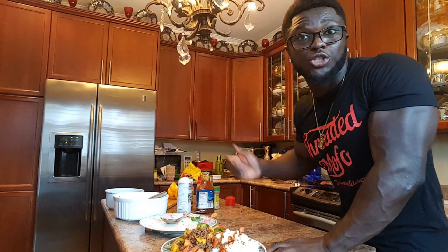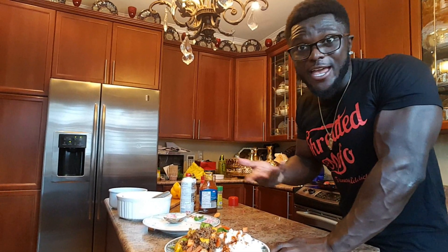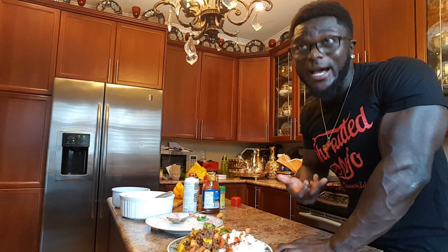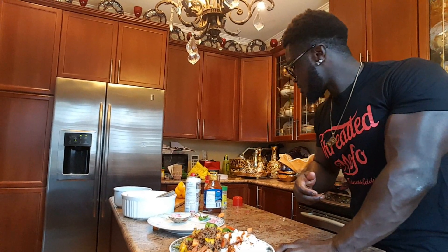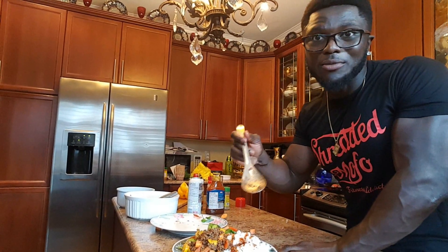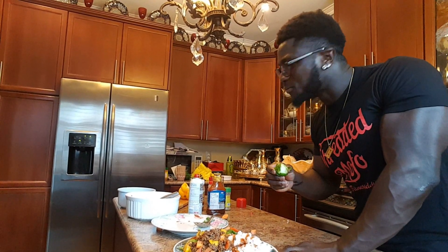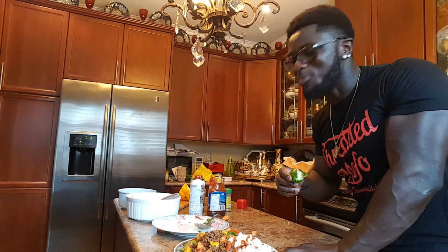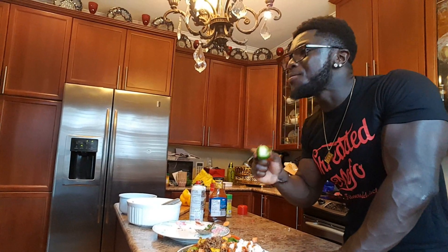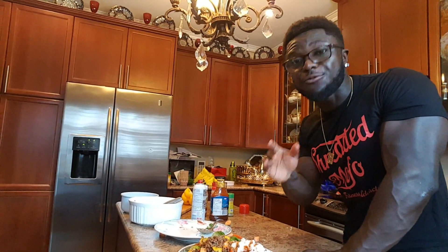A lot of people say it's hard to become shredded — it's actually not hard. This is what I'm having. You guys can check my forearms — you see the veins popping out, you know I'm a shredded motherfucker. I want to try this with a big spoon. Let me try these Brussels sprouts. One more thing — I know in the comments a lot of people are going to say this food is nasty. But guys, I stopped eating for the taste, now I just eat for the looks.